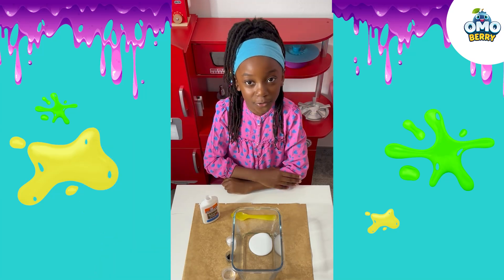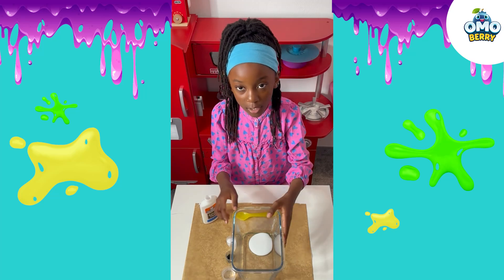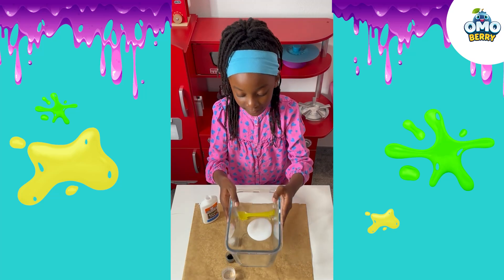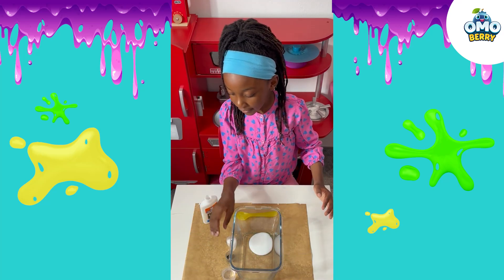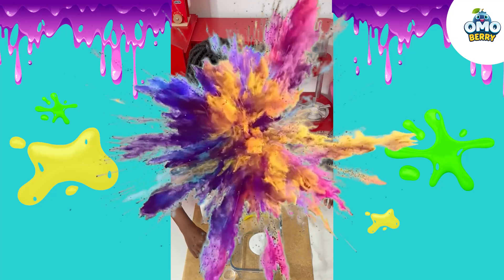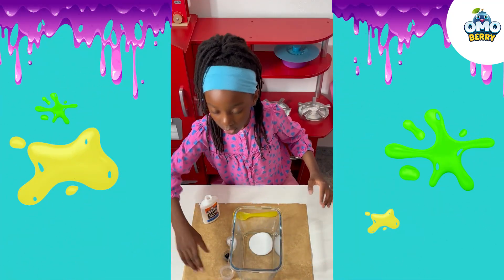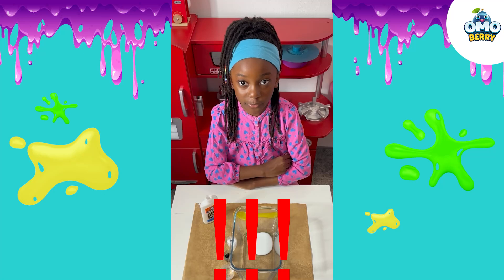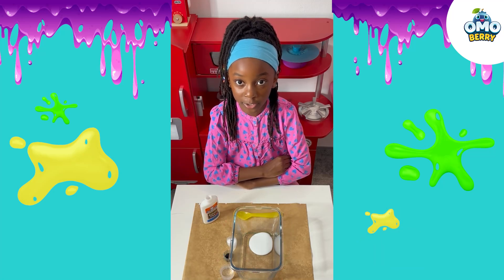These are the things you need to make slime: a spoon, a bowl about this size, baking soda, food colouring if you want it to be colourful, and contact solution. Also, you gotta ask your parents' permission — it's not safe to have contact solution without your parents' permission.